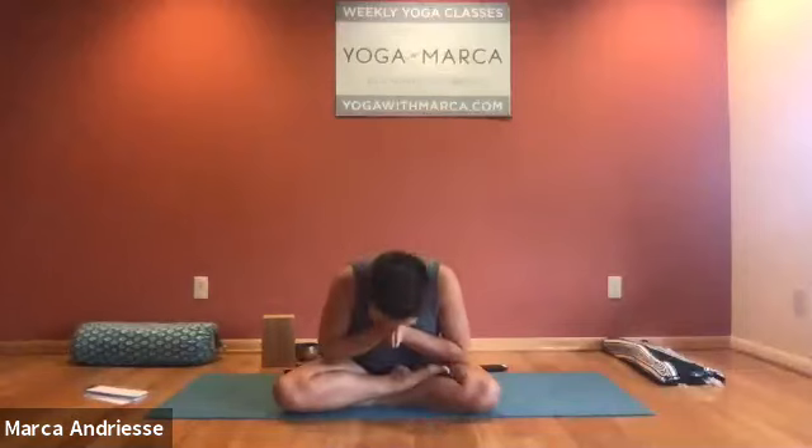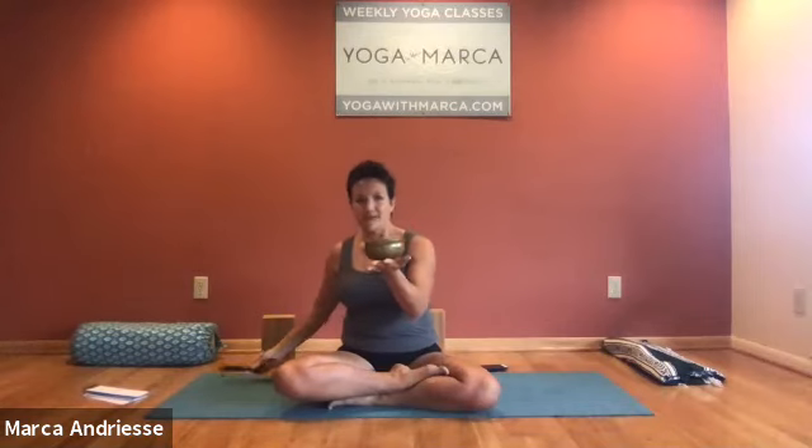From the place within me that I know to be divine, I honor that place within each of you. Thank you all for joining me today. We have two classes Wednesday and one Friday, so hopefully we'll see you again. Have a great day.